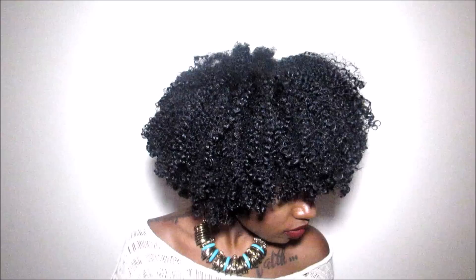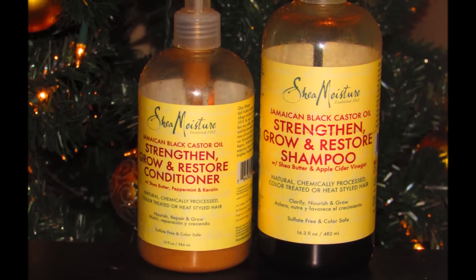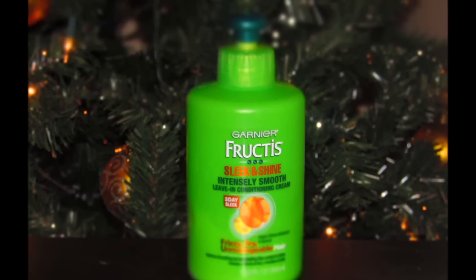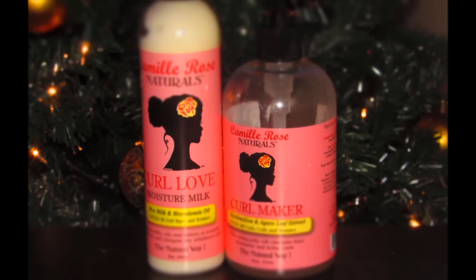Hi guys, you want to see how I got this bomb wash and go? Keep on watching. Off camera I used Shea Moisture's Jamaican Black Castor Oil to shampoo and condition my hair, and then for my leave-in I used Garnier Fructis Sleek and Shine.